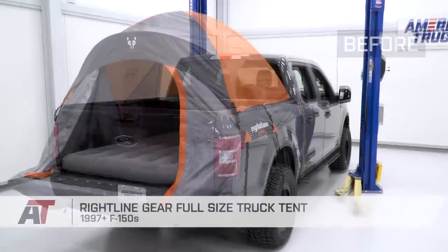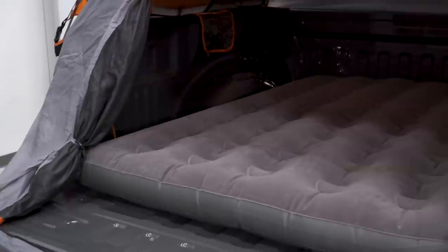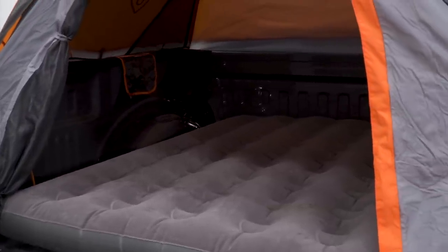That's gonna wrap up the install of the Rightline Gear truck tent. For all things F-150, keep it here at americantrucks.com.